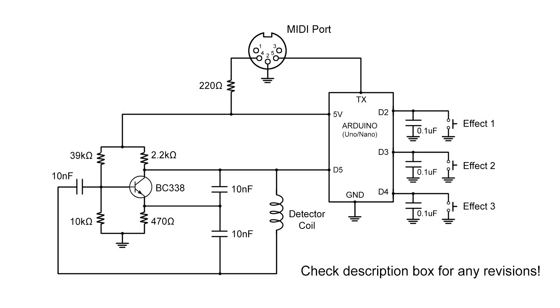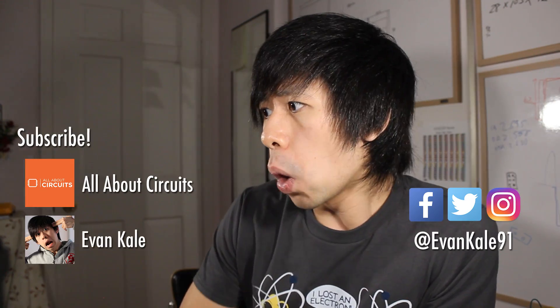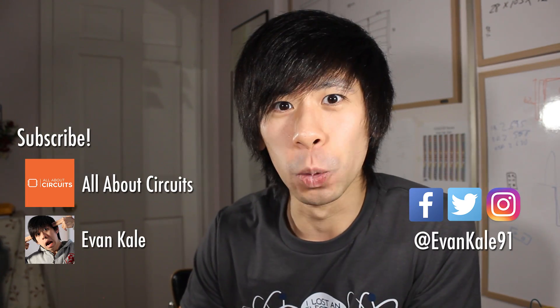As always, here's the full schematics if you want to build one of these yourself - check out the description box for everything you need. On another note, the technical article for the metal detector project is now out on All About Circuits, so if you're having trouble, go check out the article. That's all I have for you today - I'll see you next week, bye!